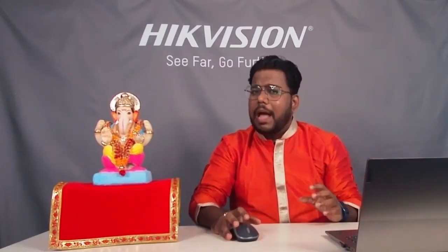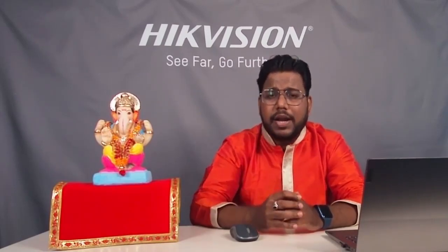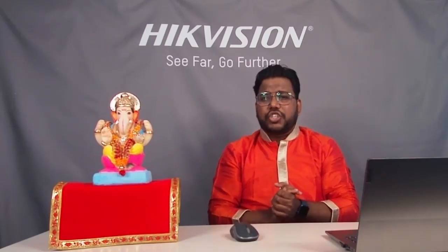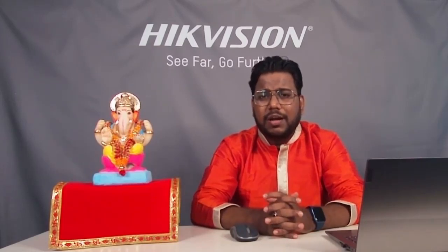Camera ko simply DVR mein connect karna hai. After connecting, you configure events such as motion detection, line crossing, or intrusion detection. When you enable that event, there is a linkage action option — you select the dual light camera and enable the 'light on linkage' option. So based on intelligent detection, the camera switches on the white light; otherwise with no event detected, the camera continuously works in night vision giving a black and white image. IR mode by default, white supplement light on demand — great opportunity.